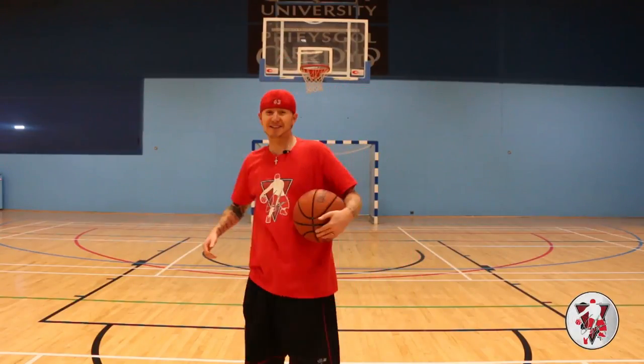Over head, through the legs — pretty simple stuff. So how do you do it? How do you pull that move off? Let's first of all have a look at me doing it a couple of times.